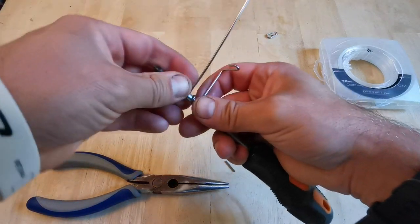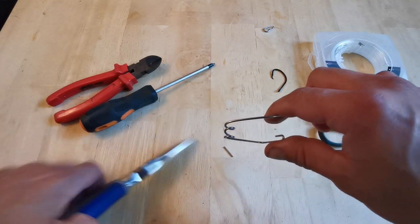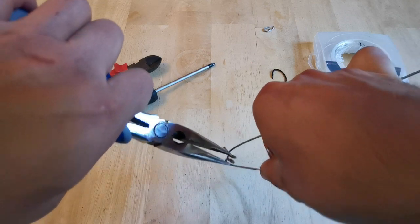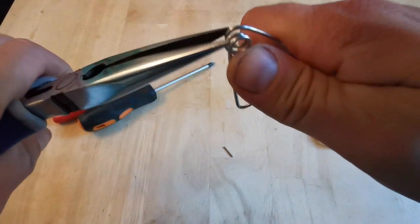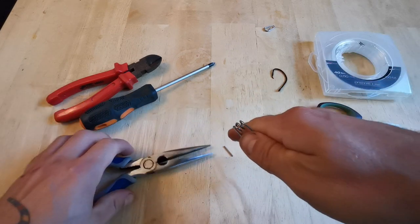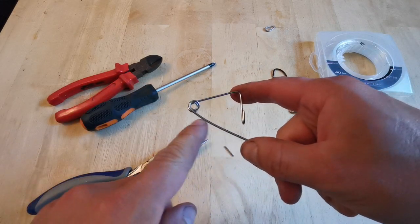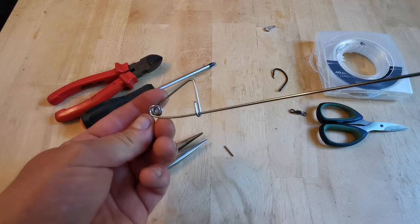Wrap it around twice and a half to form an open spring coil. Take it off the screwdriver — you can pinch it a little bit tighter with the pliers, bit by bit, but it still wants to be open. You can manipulate this so that when you push on it, it clips around and clips onto the bar at the back.